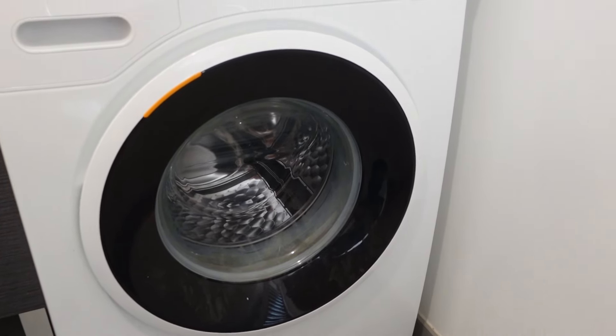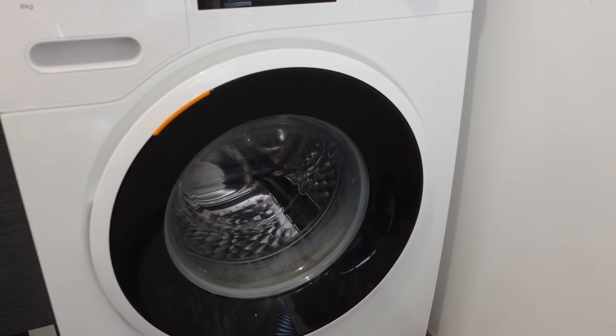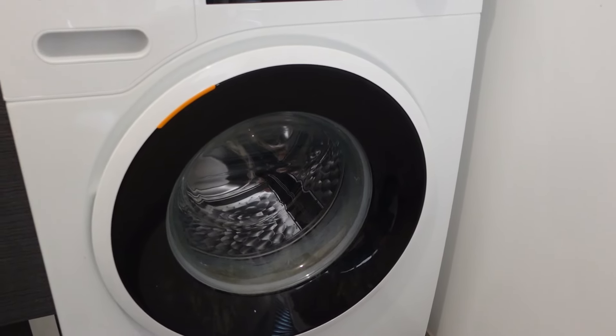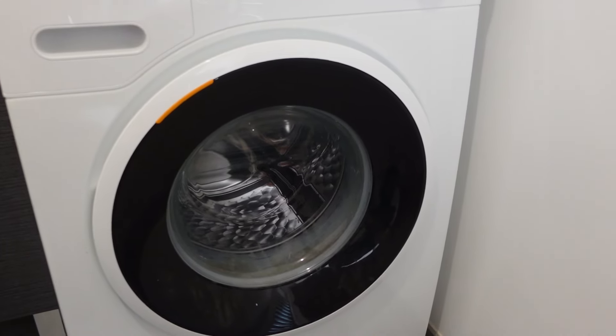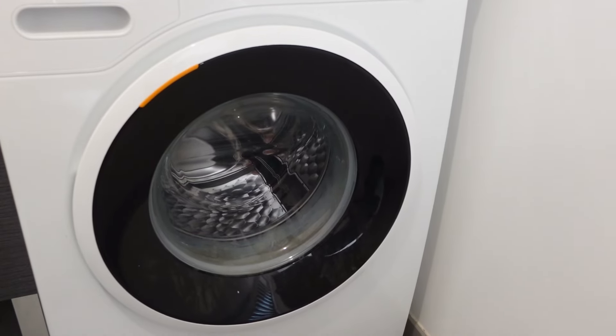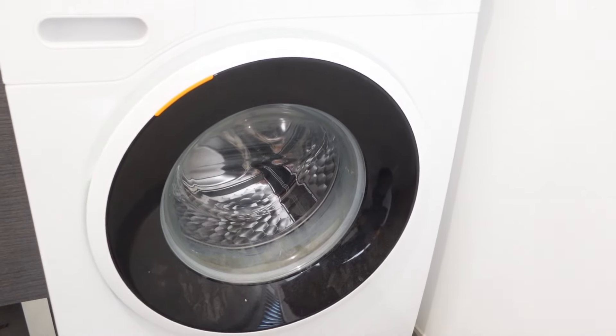Hey everybody, this is a quick video in case you have a Madea brand washing machine and you need to do a hard reset or a hard restart on it — like maybe it's got some sticky error codes, or maybe there was a power surge or a power outage and since then it's not acting right. A lot of times doing a hard restart will just clear everything out, and plus it's real simple to do — it's only two steps.